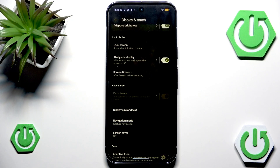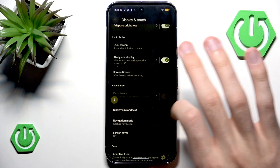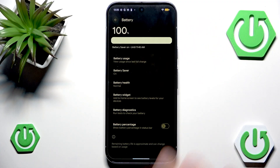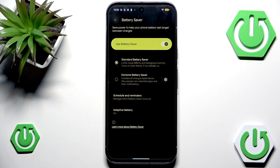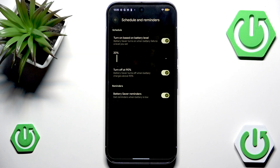But let's say that power saving mode is pretty hard to use — maybe you don't want to activate it every time. There is one nice way to automate that process. You can head into Battery again, into Battery Saver, and go into Schedule and Reminders. By default, battery saver will automatically turn on based on battery level.